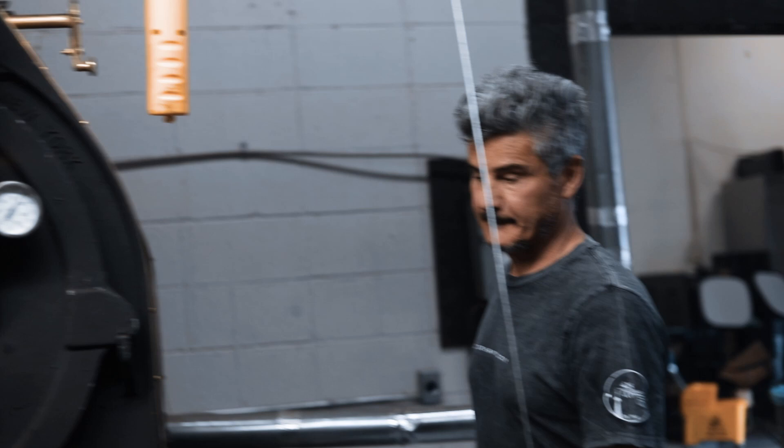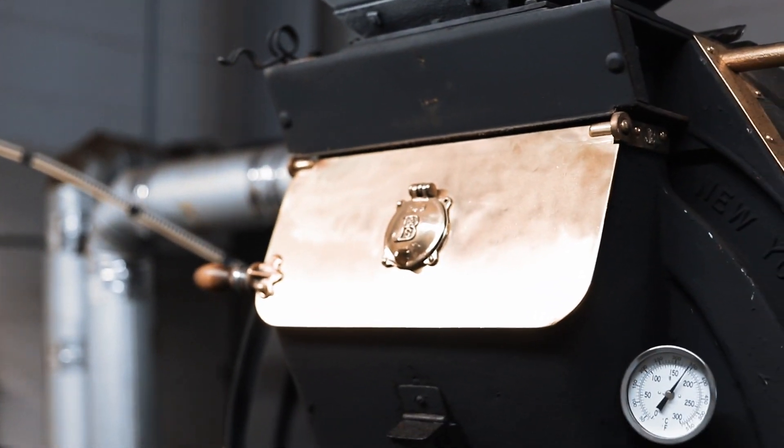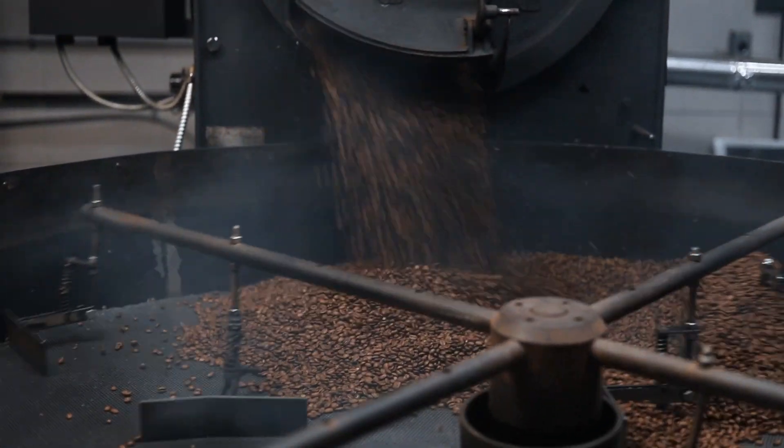And then once it's in the machine, we've got to go with the machine. We let the machine do its thing, but we always have to watch for little cues — smell, even the smell of the coffee. When you open up the big door and start checking on the roast, there's a particular smell, more like a toast. It's almost like a toasty smell.